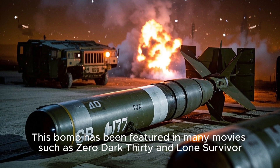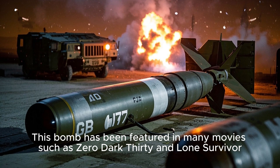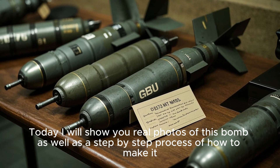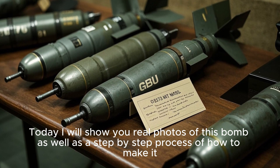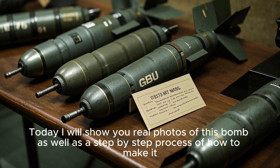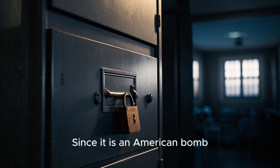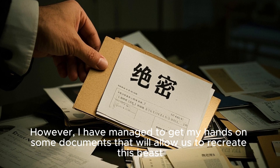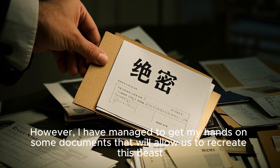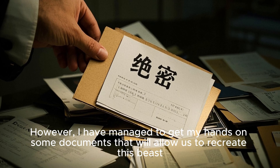This bomb has been featured in many movies such as Zero Dark Thirty and Lone Survivor. Today I will show you real photos of this bomb, as well as a step-by-step process of how to make it. Since it is an American bomb, it's top secret. However, I have managed to get my hands on some documents that will allow us to recreate this beast.